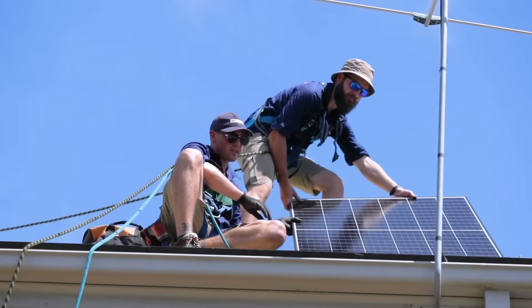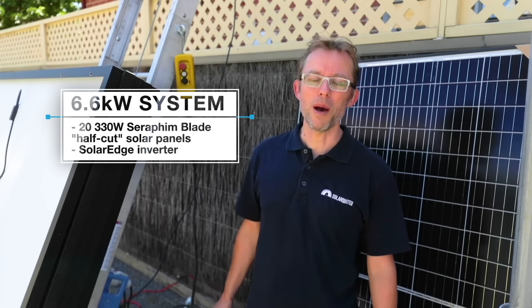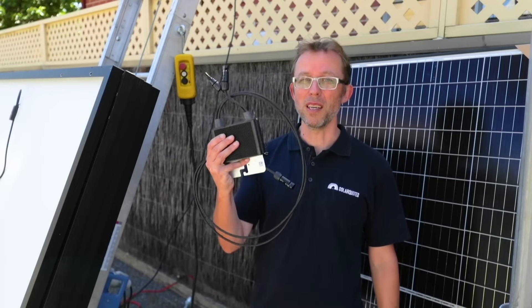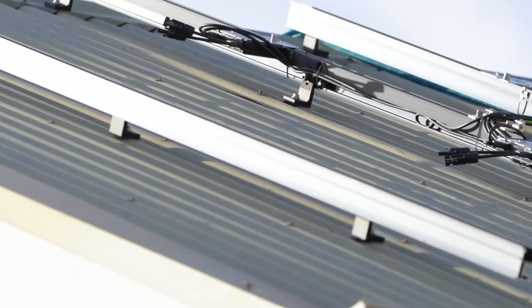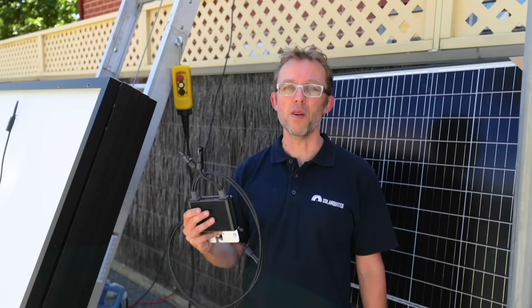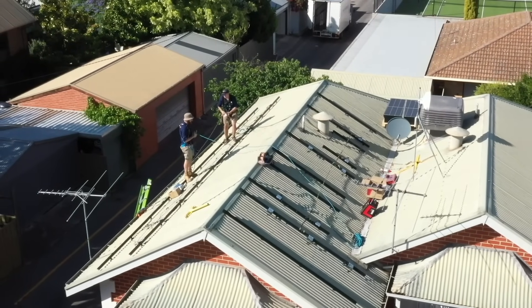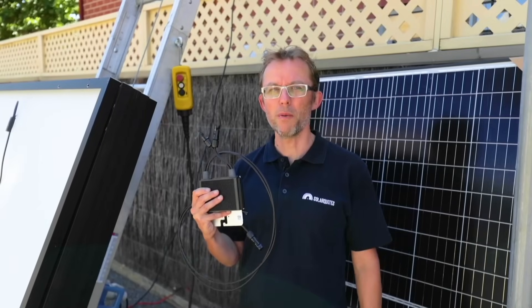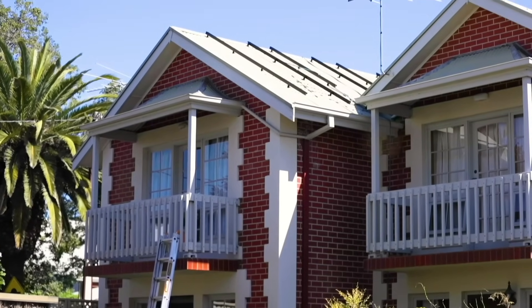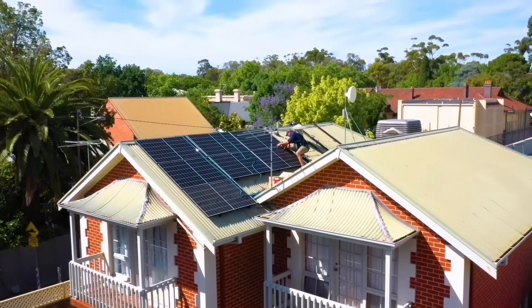We're putting on a 6.6 kilowatt system made up of 20 330-watt Seraphim blade half-cut solar panels. Doing the power conversion is a SolarEdge inverter. What's special about SolarEdge inverters is they use power optimizers — one for each panel, so 20 of these. These get bolted onto the rail first and then you bolt the panel on top. As the name suggests, they optimize each panel individually instead of a conventional system where all the panels are optimized together. This is good because we've got quite a few shade objects on the roof — aerials, satellite dishes, and the other house — so none of that shade will adversely affect the whole system's performance. You pay a bit more for the power optimizers but if you've got shade, it's worth it.